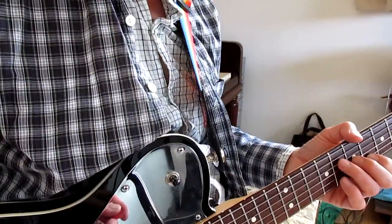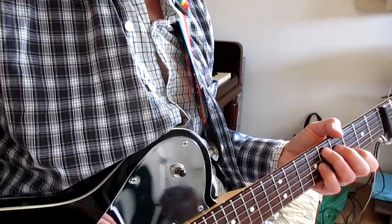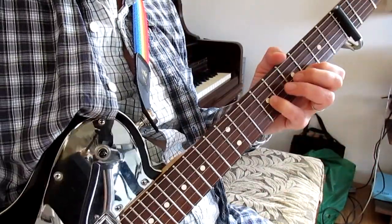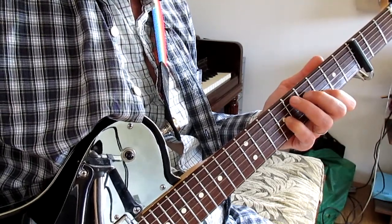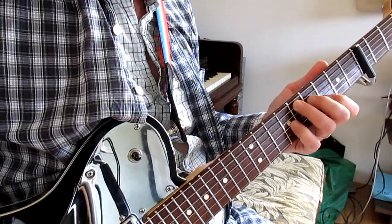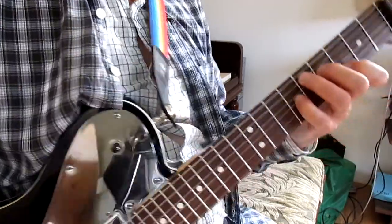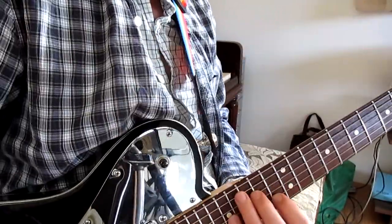The next set of chords is for the kind of breakdown part. I just learned this watching a St. Vincent video. It involves a minor 2nd — you know, in the 2nd and 3rd string. If you are 4 frets away, you get a half step. With the 5th and 4th string creating a 1 and a 3. And then you slide it up to here for the next chord.